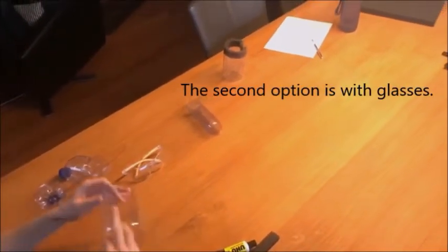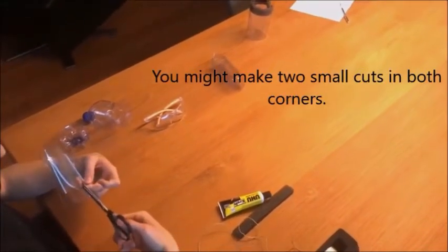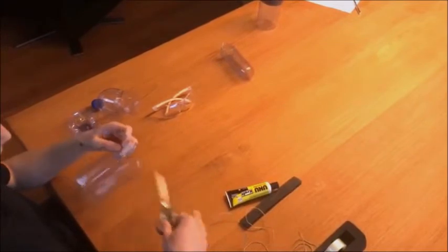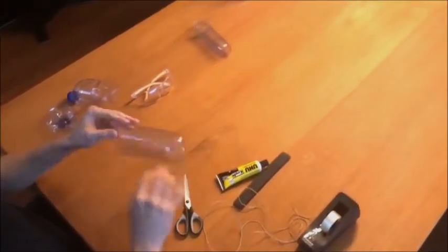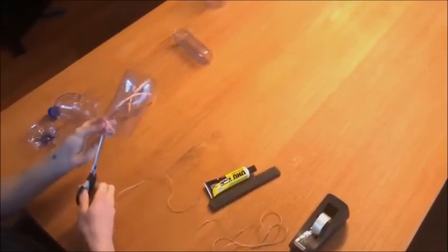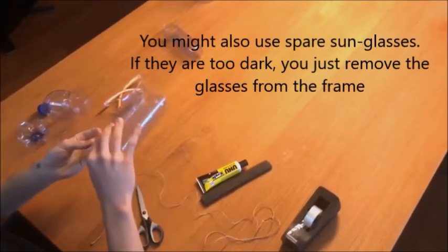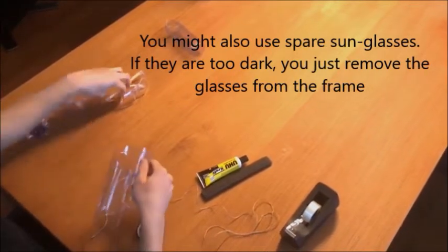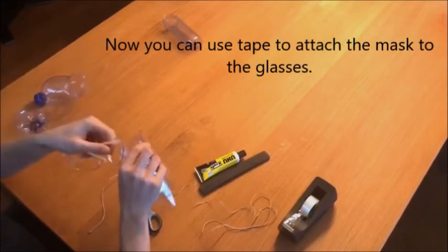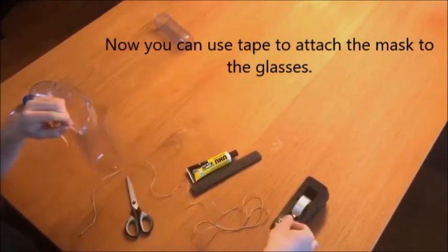The second option, which I'll show you now, is with glasses. You have to make two small cuts in both corners and fold it over — second side as well. Now you can use it on the glasses with some tape to help secure it.